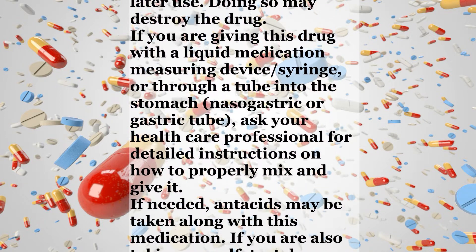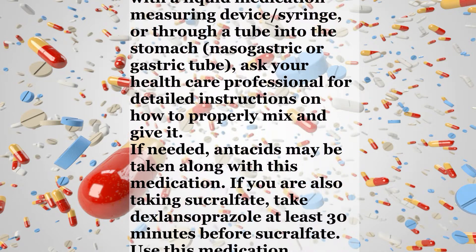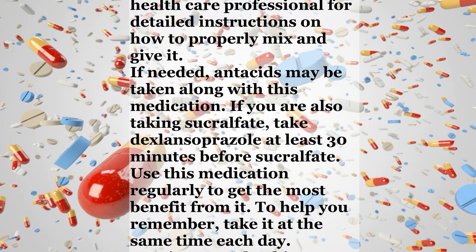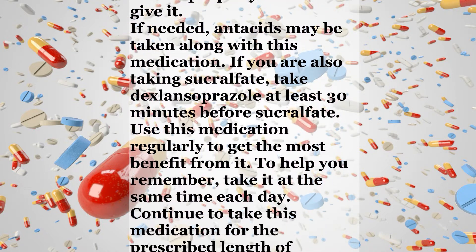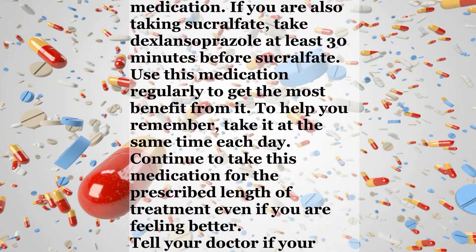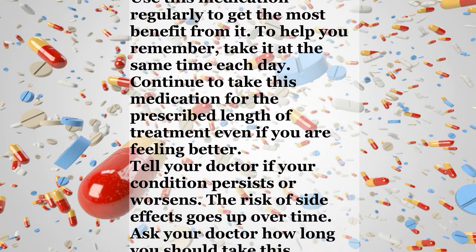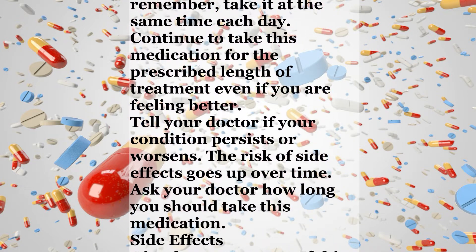If needed, antacids may be taken along with this medication. If you are also taking sucralfate, take Dexlansoprazole at least 30 minutes before sucralfate. Use this medication regularly to get the most benefit from it. To help you remember, take it at the same time each day. Continue to take this medication for the prescribed length of treatment even if you are feeling better. Tell your doctor if your condition persists or worsens. The risk of side effects goes up over time. Ask your doctor how long you should take this medication.